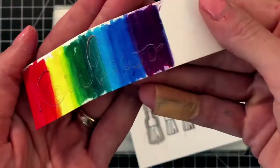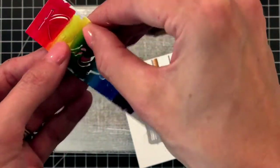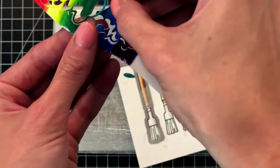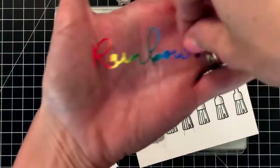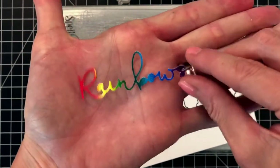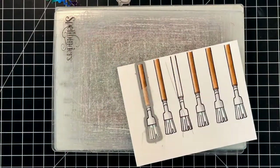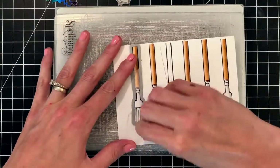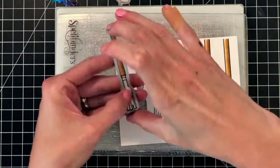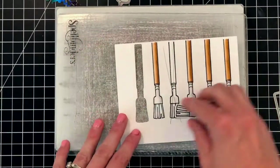First I'll pop out the rainbow word die cut. This is a very delicate die cut so I'm carefully pulling out the rainbow word — you'll see how beautiful that rainbow looks, and it'll match perfectly with our puffy rainbow we create later. I'll put that aside and now pop out the paintbrush die cut so you can see how perfectly that die cuts out the paintbrush. I'll have to die cut each of the remaining four paintbrushes out as well.